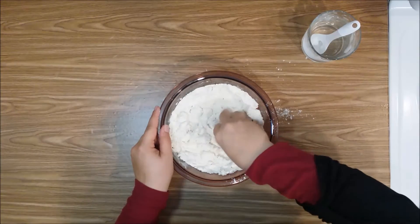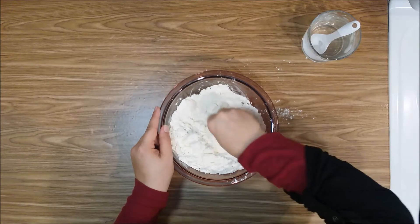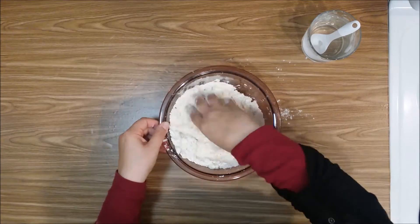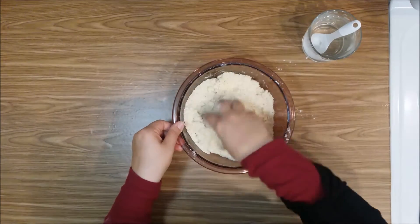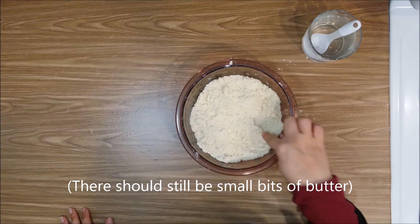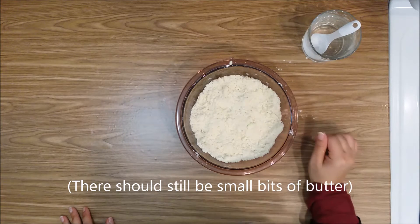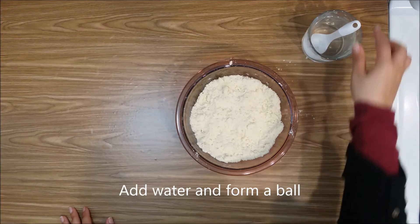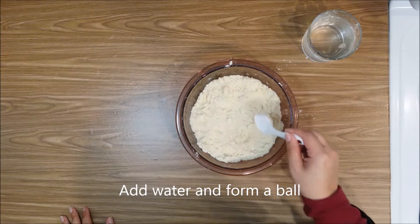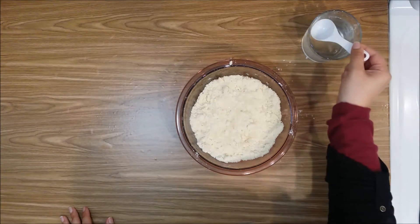Use your fingers — be sure to just use your fingertips because we don't want to melt the butter or warm it up with our hands. When you have it mixed in, you still want to see some little bits of butter, because that's what's going to give us a buttery, flaky pie crust. Then add about three to four tablespoons of water, just enough to make it form a ball.